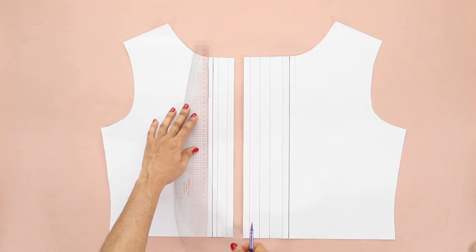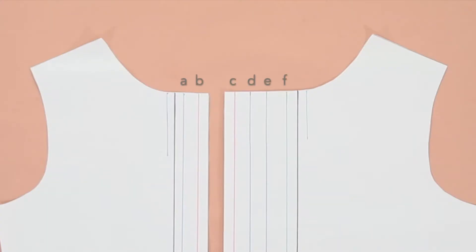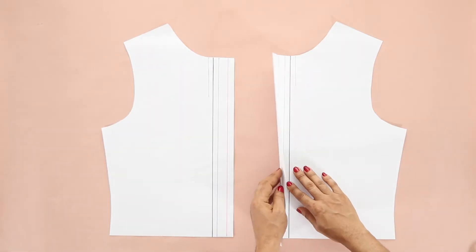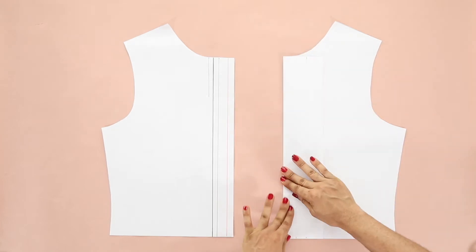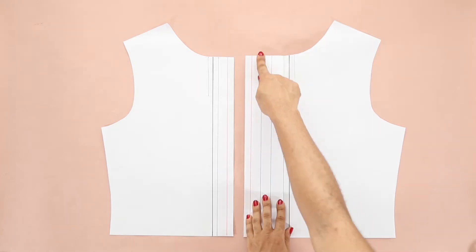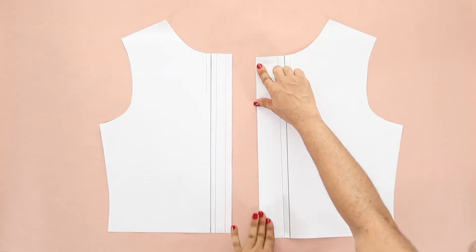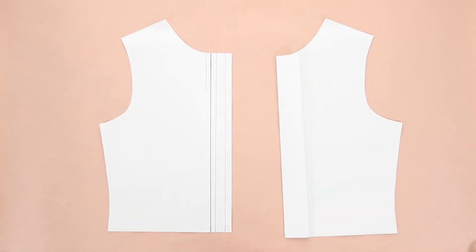Label the vertical lines with alphabets A to F so you can keep track when folding. Now fold the crease along the F line, then fold inwards along the D line, and then fold along the F line again. You will now be left with a fold that is 1 and 6 eighths inches wide.